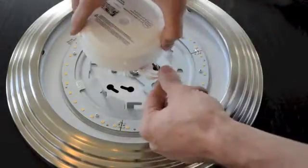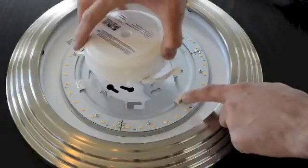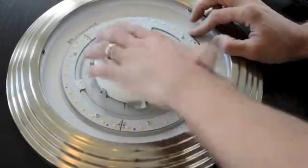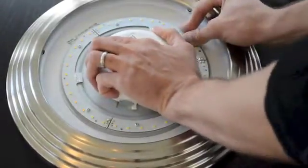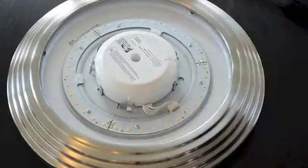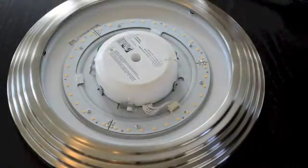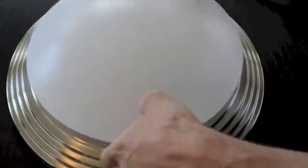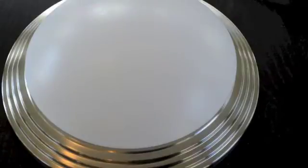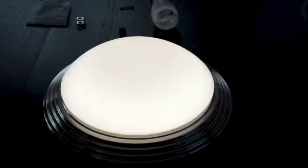Then locate the wiring harness on the LED engine and line it up to the board. Note the lock icon, turning it from unlocked to locked. Attach the wiring harness and the engine is installed. Attach the diffuser and then re-energize the fixture. Beautiful, energy efficient Terralux LED light now illuminates this fixture for more than 60,000 hours.